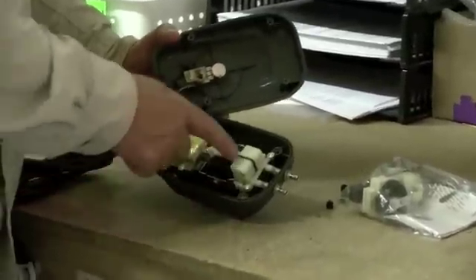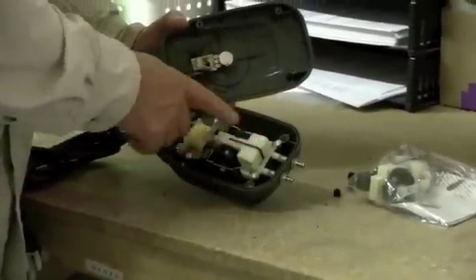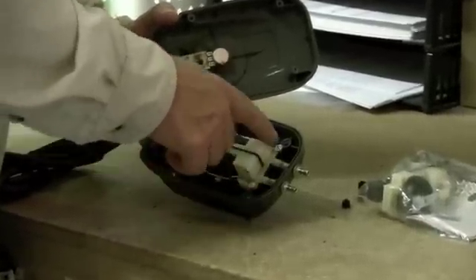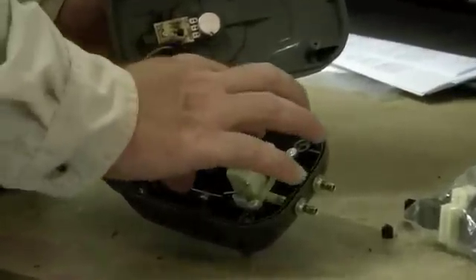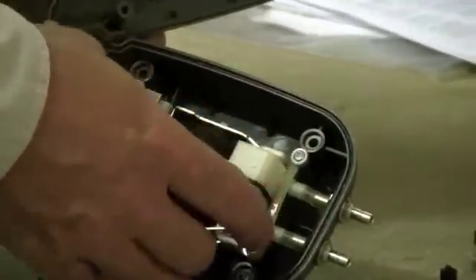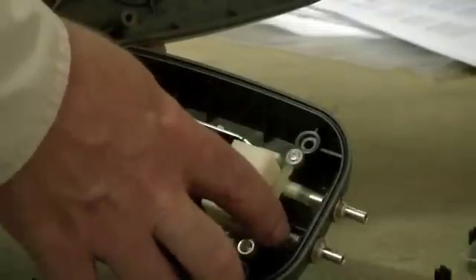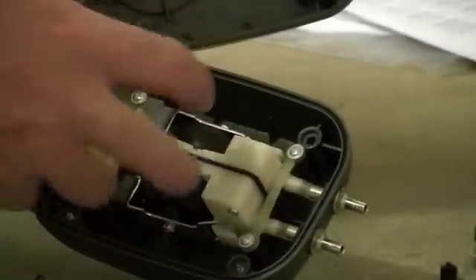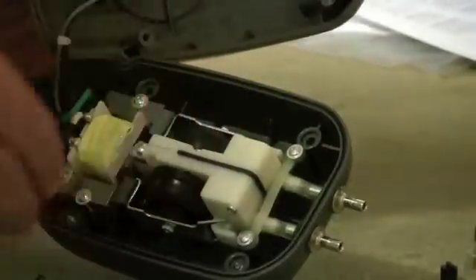Once you get the cover off, you'll see that the diaphragm component is right here. To remove this, you simply undo these three mounting screws and the diaphragm assembly will pop straight off. There are connections here to the outflow lines going to the pond, and this is just a rubber hose that attaches there. You can pull this all off and simply replace it with the new one.